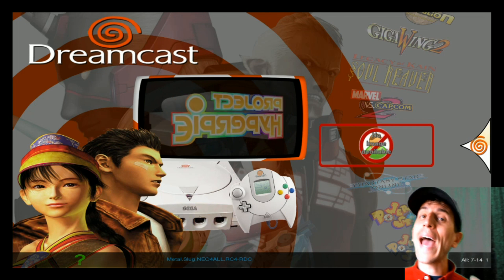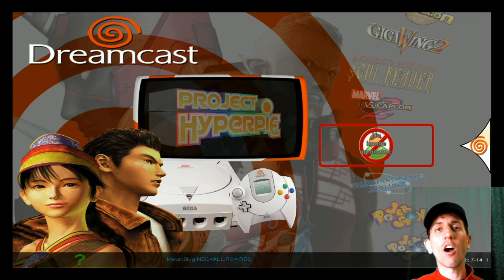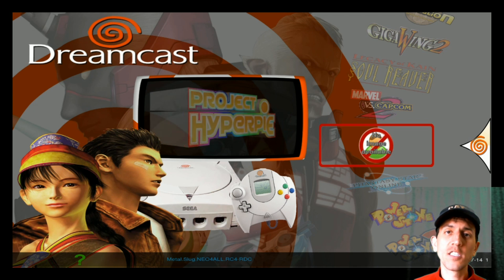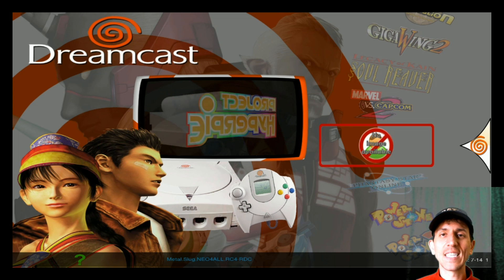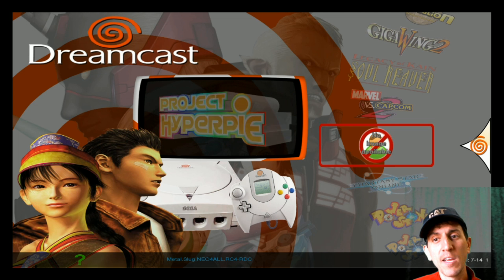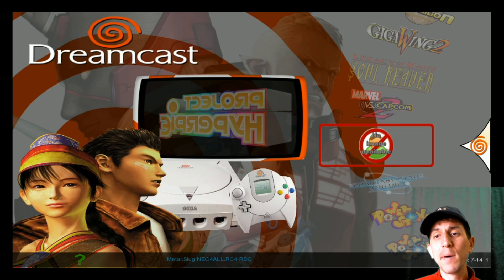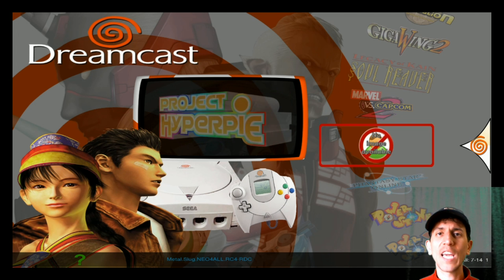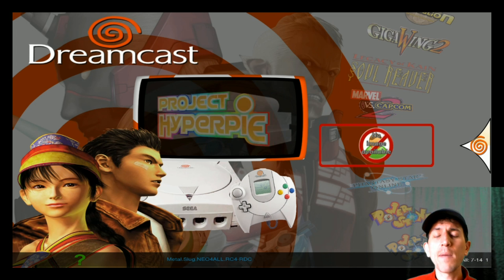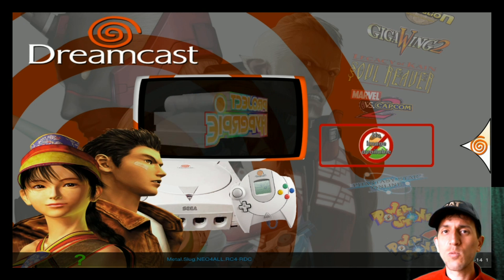All right, so there you go. We added a couple games to Dreamcast, we got the art to work, everything's working great. These games can be really large as you saw, so that's a limiting factor. I imagine it's going to get better over time. But if you did want to add a few more, or there's a certain game you wanted, this is how you do it. If this was helpful, give this video a thumbs up. If you have any questions, comment below and we'll see you on the next one.